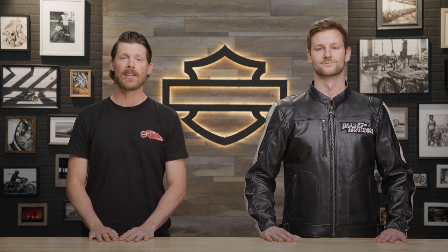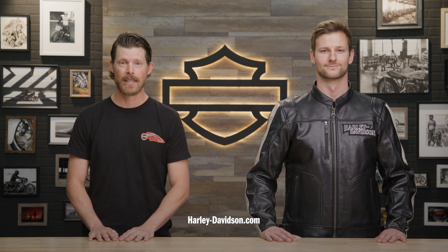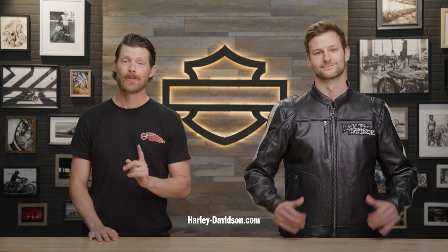For this and any other genuine Harley-Davidson products, visit HarleyDavidson.com or any authorized Harley-Davidson dealer. I'm Jordan. This is Patrick. We'll see you next time.